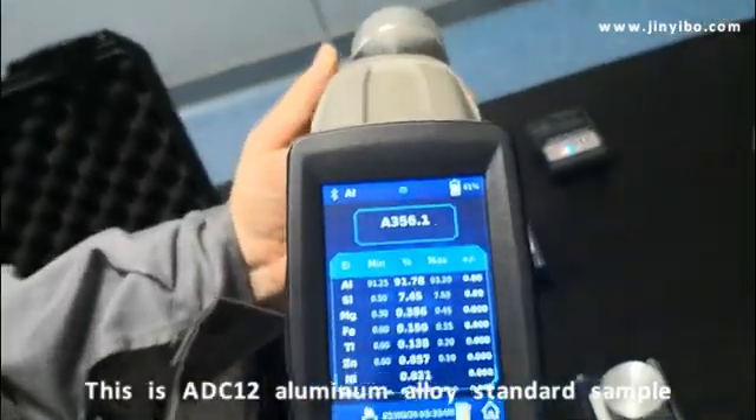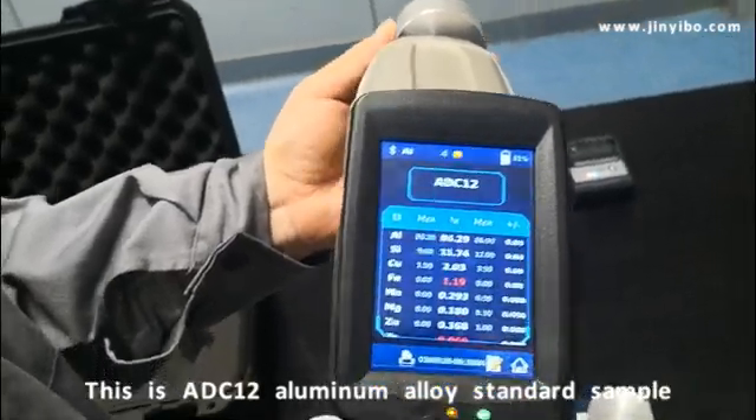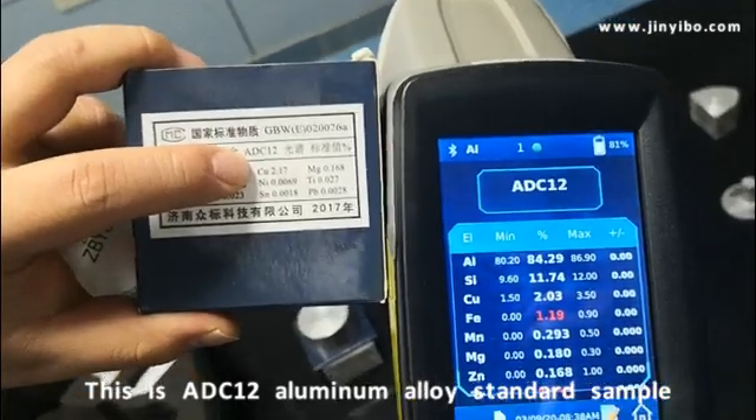Change to this sample. This is ADC12 — let me confirm — this is ADC12.